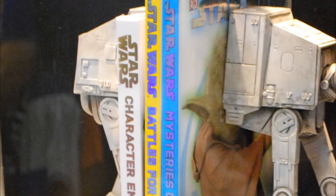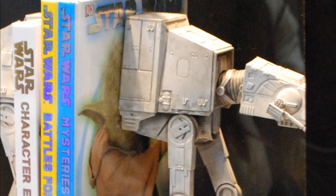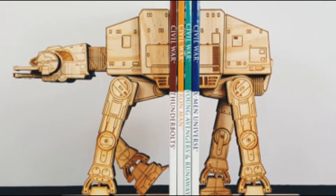After playing that last round of poker, you should catch up on some reading. But you notice your bookshelf looks a little outdated. Why not spruce it up with these wooden AT-AT Star Wars bookends?